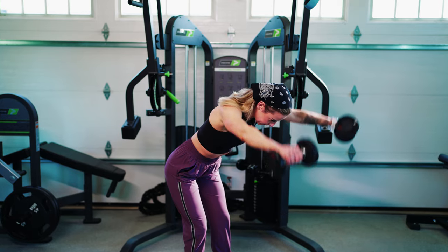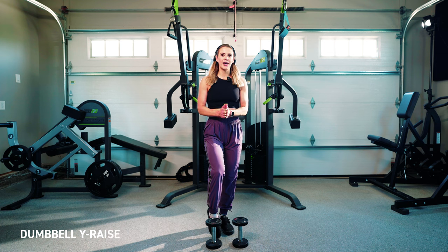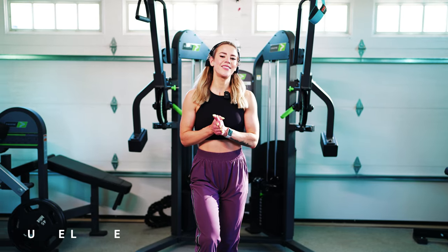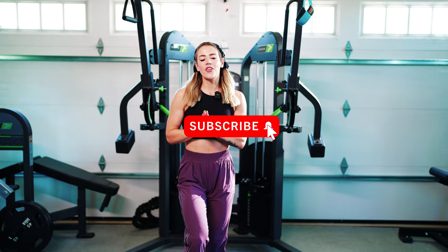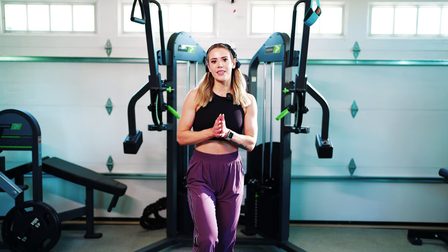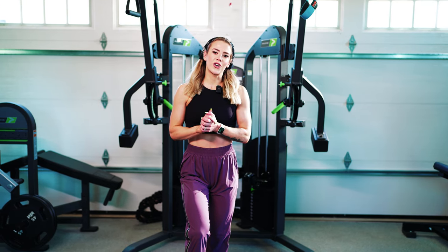Hey guys, Coach Sue here with Physique Development. Today we're going to be educating on the dumbbell Y-raise. If you're wondering why you need to do a Y-raise, it is going to be working your medial delt in the shortened range. Another exercise very similar to this is the dumbbell lateral raise, which is probably one you're a little bit more familiar with.